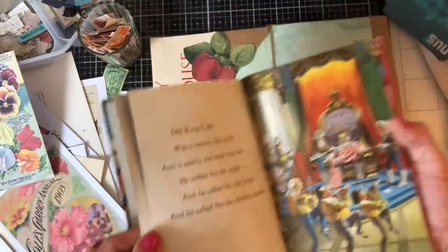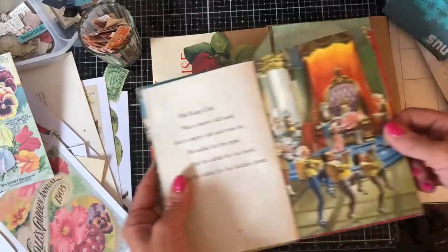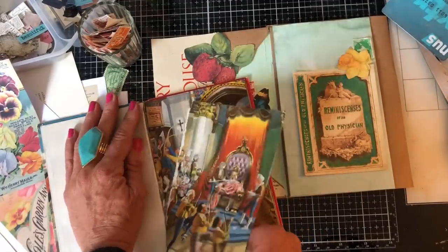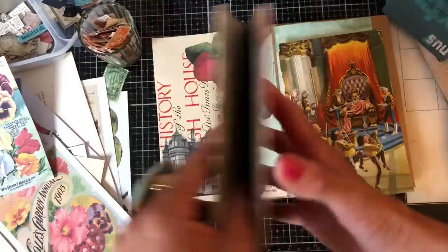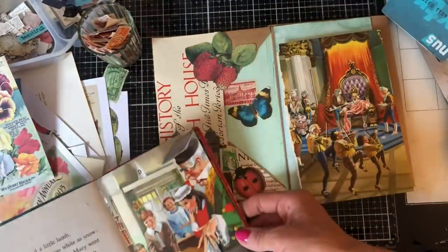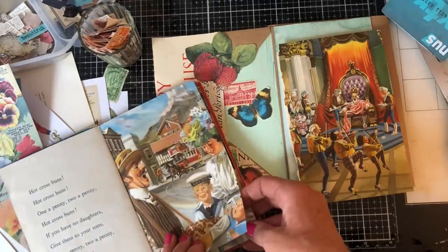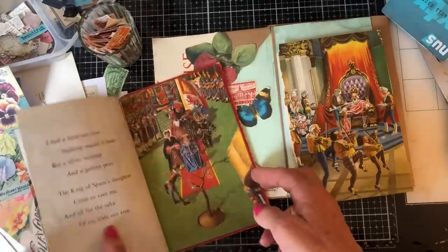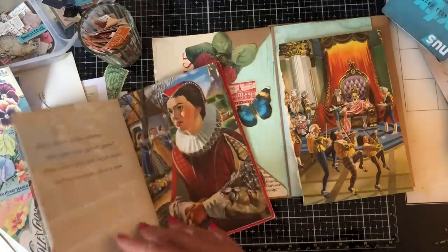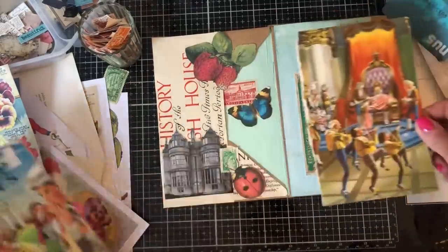I've got this nursery rhymes book - oh my gosh, doesn't this look good! This page is very in keeping with these colors. Let me tear this out. It's one of those Ladybird books - it's called 'A Second Ladybird Book of Nursery Rhymes'. I can remember having this exact book as a child - not this copy, but this exact book - because all of these pictures I can remember so much. And they just go fantastically with this particular glue book.